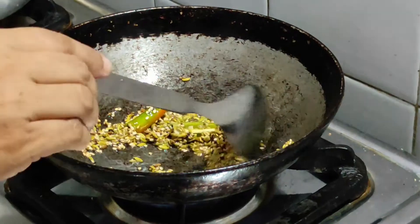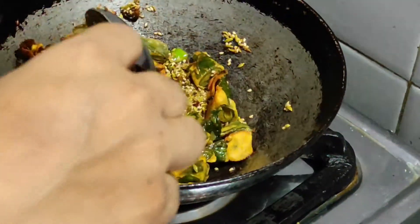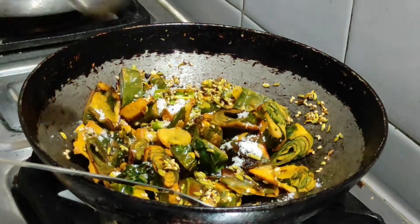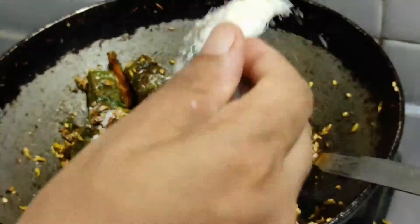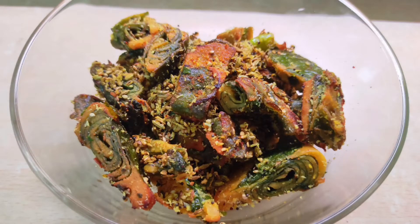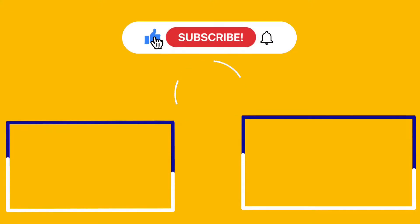If you want more taste, you can add extra ingredients and mix them in. I will add some desiccated coconut on top — a little at first, then a bit more. This gives a nice citrusy, coconutty finish to the Patra.